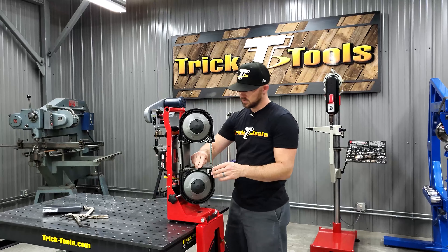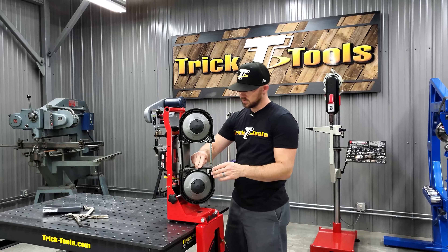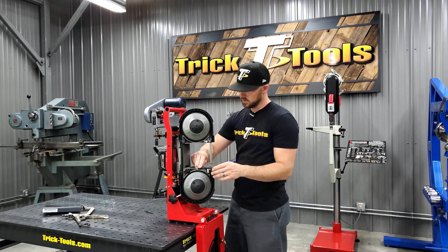It's a pretty nice unit — it gives you the capabilities to expand what you can use your Portaband saw for. We offer this as a base kit, which comes with the jig as you see it, and a deluxe kit that includes a clamp that slides into this slot to clamp your material for vertical cutting. For more information on the Milwaukee Portaband Pro, give us a call or visit tricktools.com. Subscribe to our YouTube channel for more videos on high-performance tools for the fabricator.